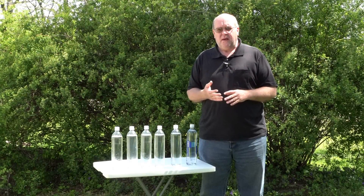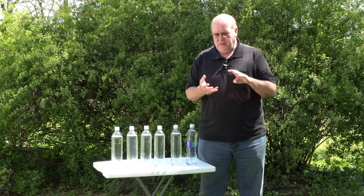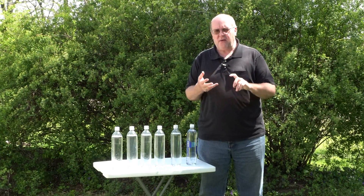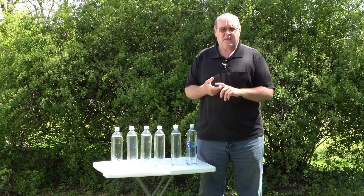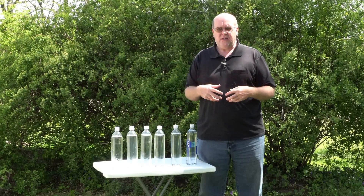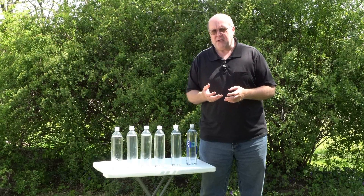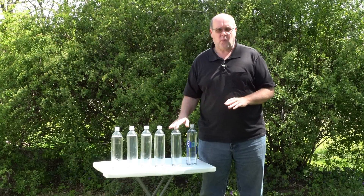So having clean, potable, healthy water to drink is very important. If you have to treat your own water, there are a lot of things to concern yourself with — particulate matter, chemicals, heavy metals, and the little creepy crawlies in your water that, if you ingest them, can make you very sick and could possibly kill you.